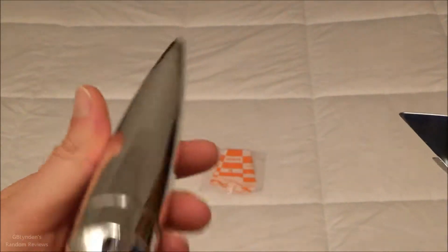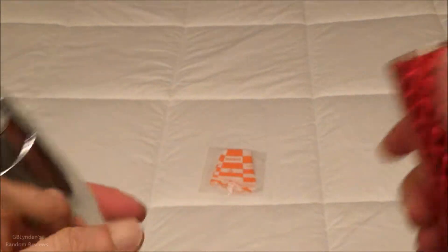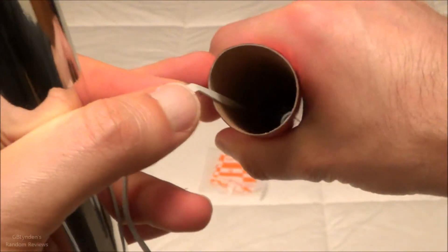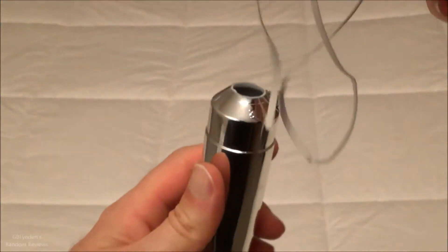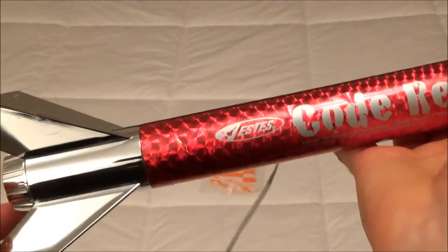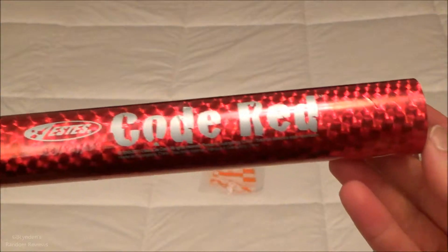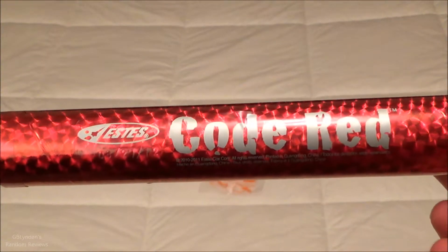So here is the Code Red, here's its nose cone. The rubber band tether, or whatever you want to call it, connects to the nose cone. You double-knot that and then you put the parachute on there, and it's that simple. It really is that simple. I'm still pretty much a rookie with model rockets, but it's straightforward and simple even for me.